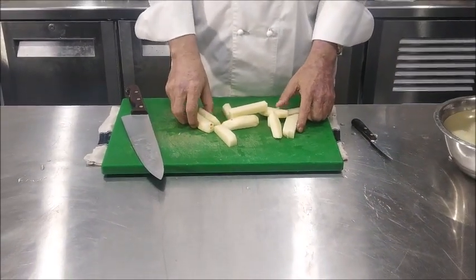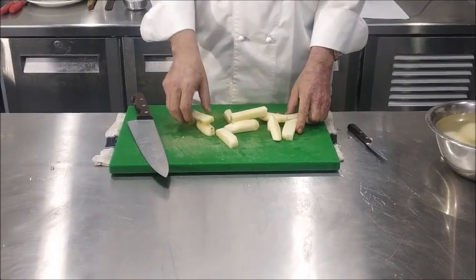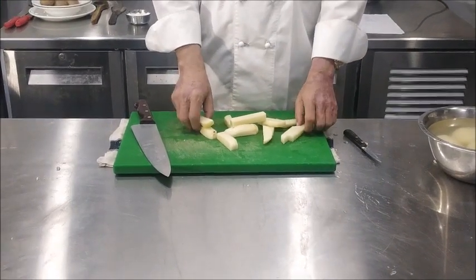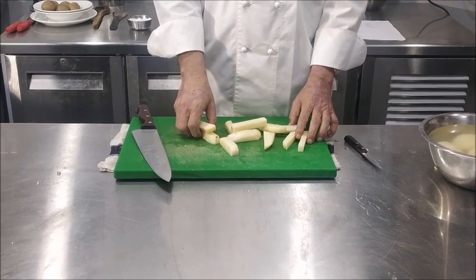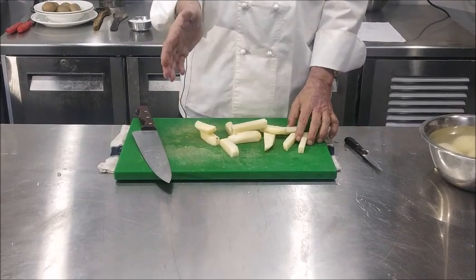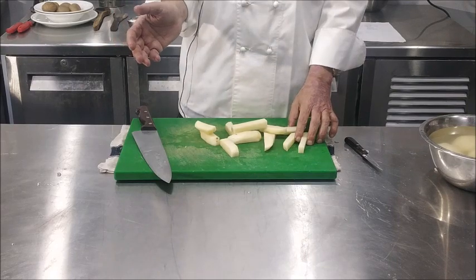These will first soak in water for about half an hour so that the starch goes away. Then we'll fry them by the double boiling method — the blanching method — first in moderate hot oil and then in hot oil.